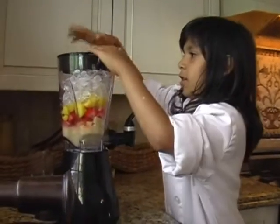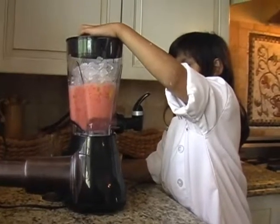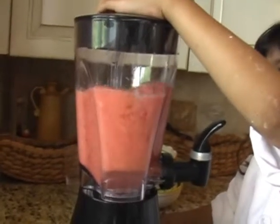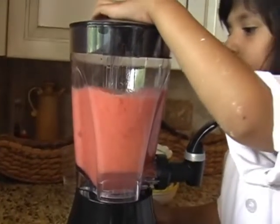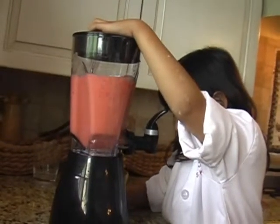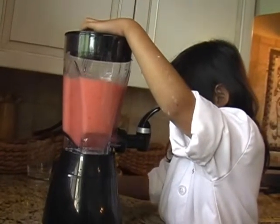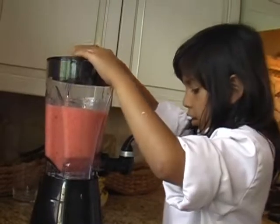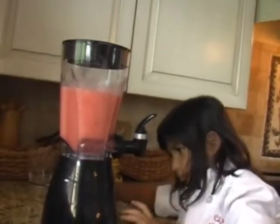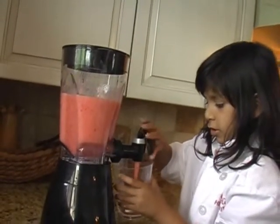And now I'm going to hold this. Now I've got all of it. Now I'm going to get a cup and I'm going to pour it.